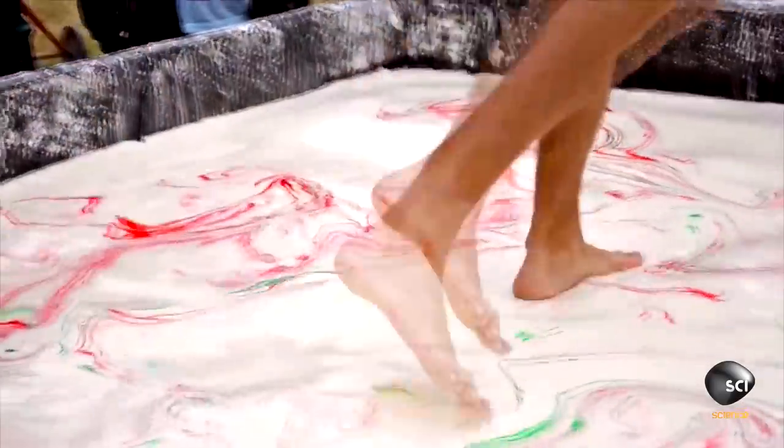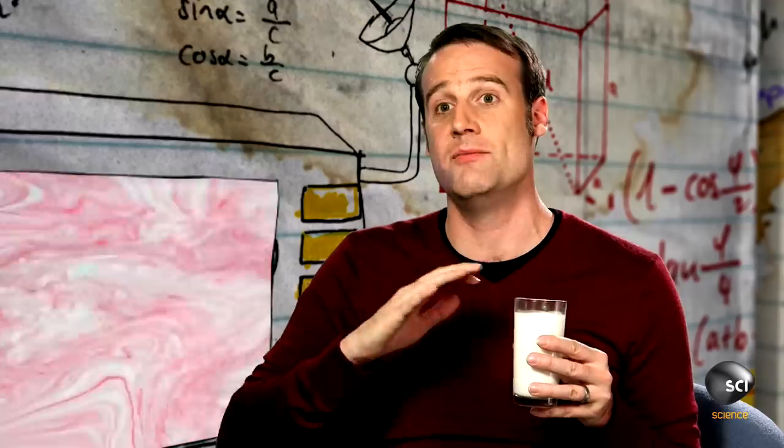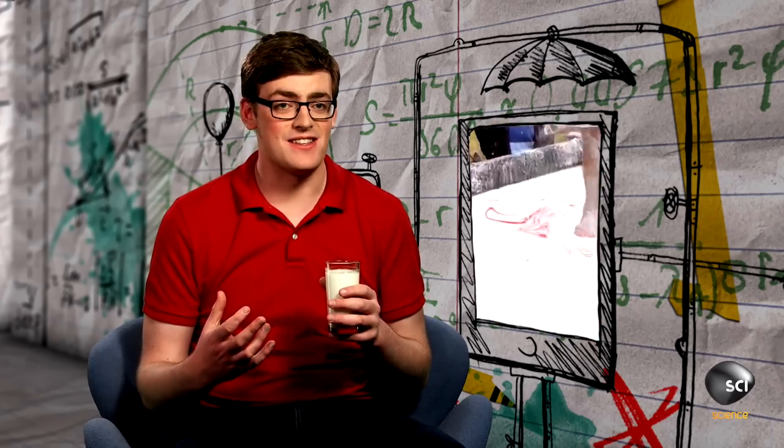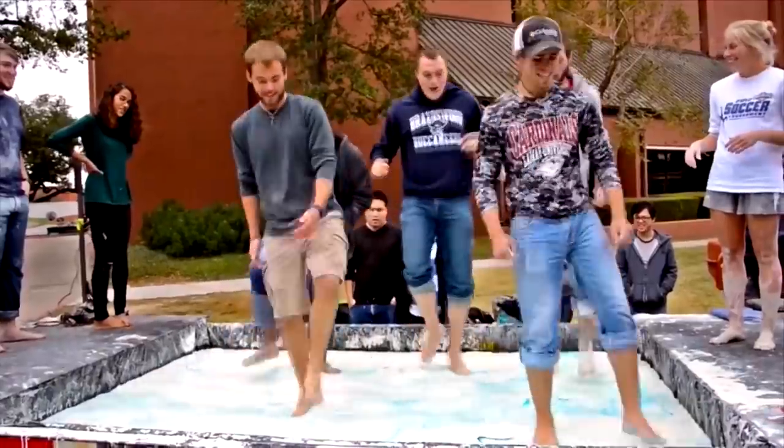And the liquid behaves like a solid. This is why in the video, as long as they keep moving quickly and impacting the surface, it remains hard. If they stop moving and the molecules have a chance to slide, they sink into it. The key thing is that it will only behave as a solid for a very short period of time, so if you want to stand on it, you've got to keep moving.